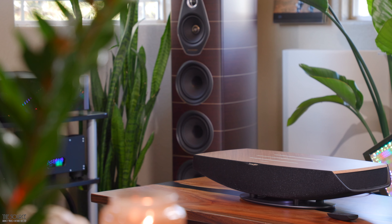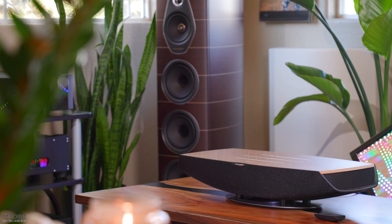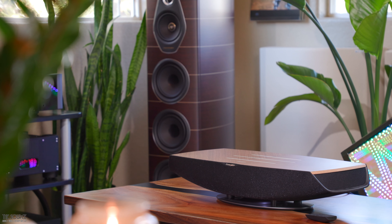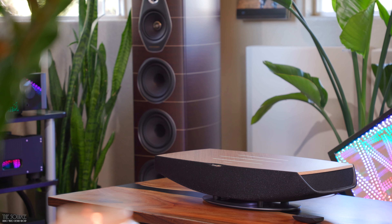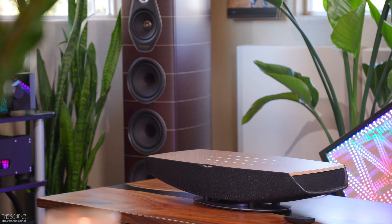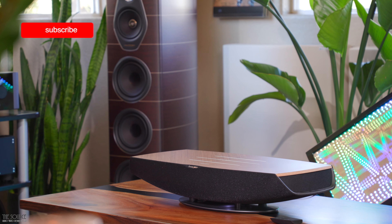If you don't know who Sonus Faber is, they are an award-winning luxury speaker manufacturer based in Italy. My reference two-channel speakers, the Olympica Nova 5, were hand-built in Italy by Sonus Faber. If you are lucky enough to drive a newer Maserati, you may very well have a luxury car audio system from Sonus Faber. We carry the entire line of Sonus Faber speakers in our 10,000-square-foot showroom, which can only be bought in-store, so I encourage you to come in and listen. They are some of the most natural and beautiful-sounding speakers in the world.